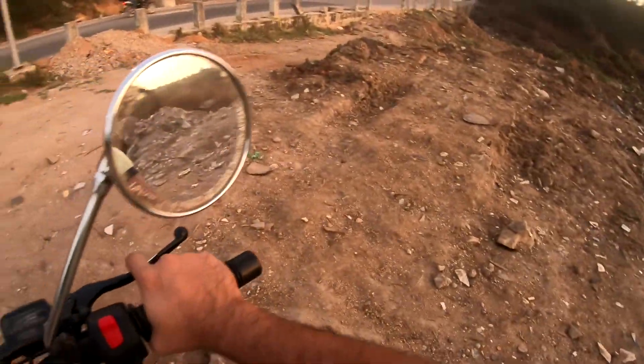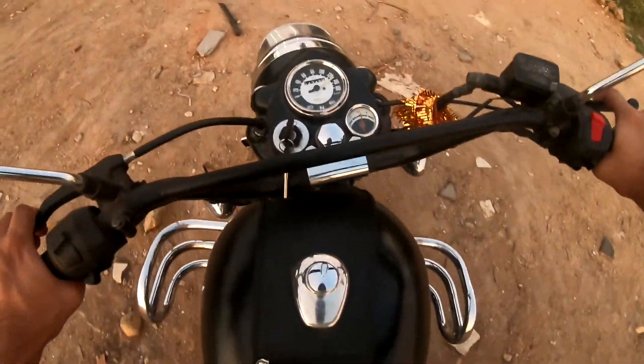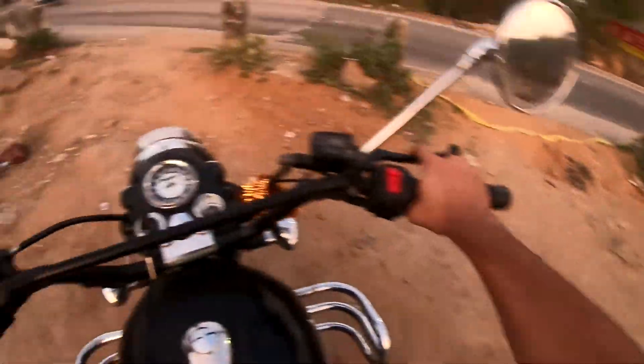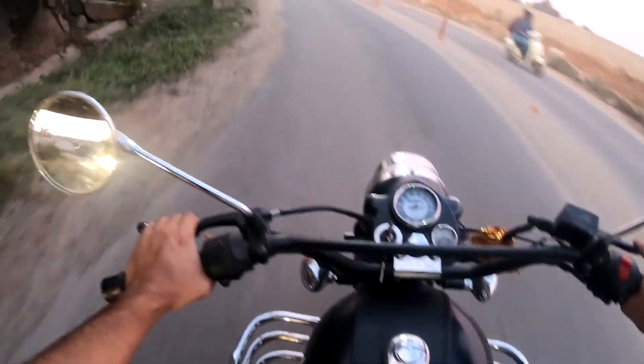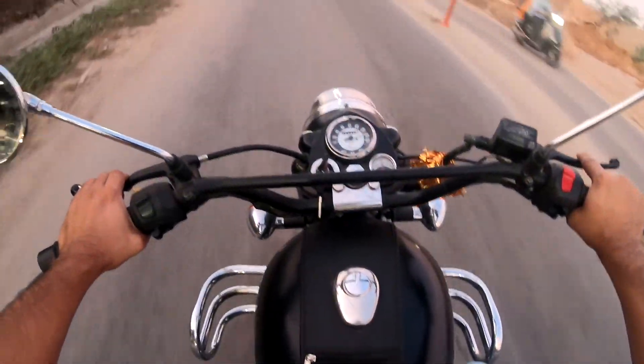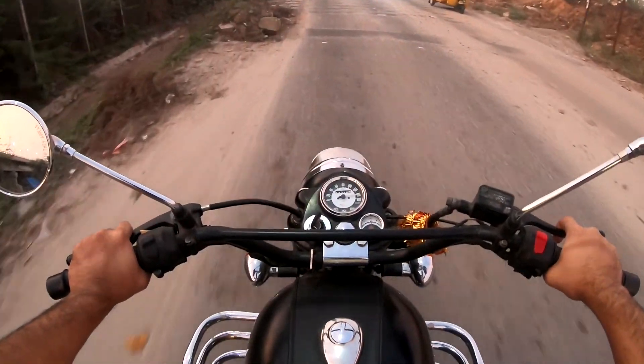Already going at 120 speed. There seems to be some problem with the meter — that meter wire needs changing. One thing is certain: this bike is super comfortable. The handle is nice and high — it's comfortable.